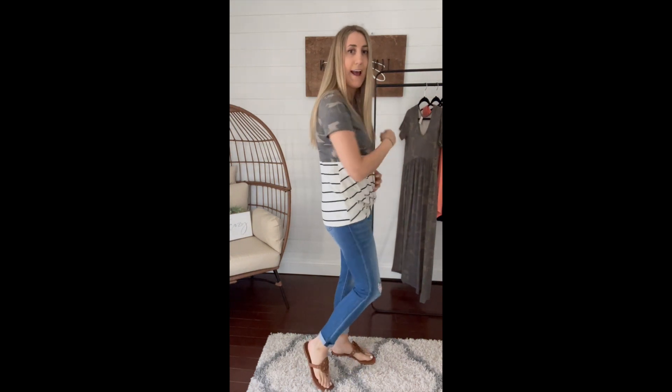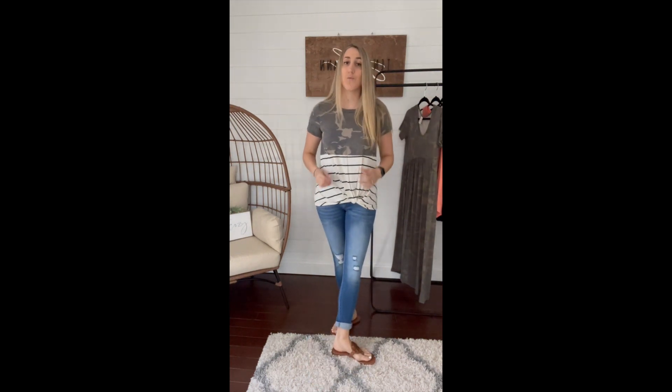This does run true to size, so I'm wearing a medium. It has the relaxed fit which is nice, and it's really really soft. I would say stick true to size here — I'm much happier in my true to size than if I were to size down, it would be very tight fitting. My recommendation is to stick true to size.